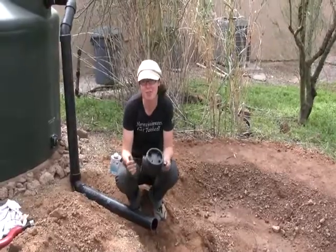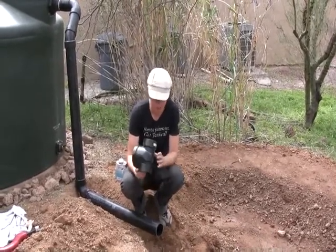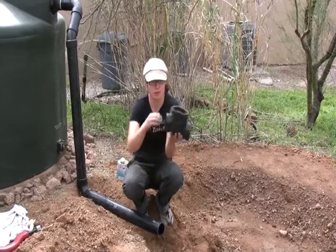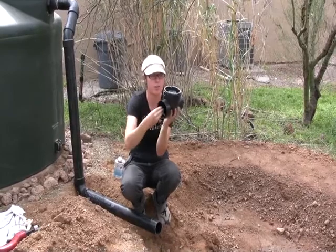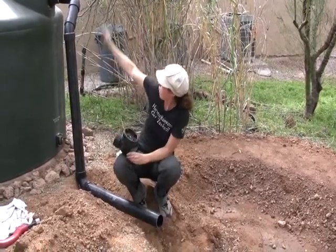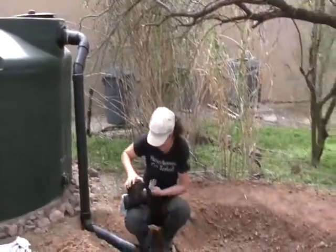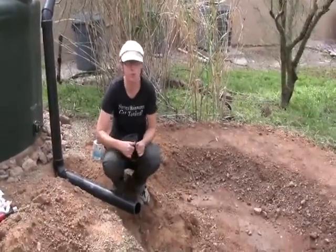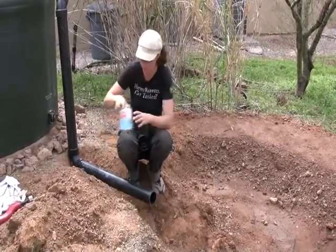This is a backwater valve, sometimes called a flap or check valve. It is a one-way valve so water can flow out, but critters or other things cannot come back in. This is our overflow pipe, finished now from the stub out we showed earlier. It is going to come out into this infiltration basin, and this backwater valve is going to prevent anything from coming into our tank.